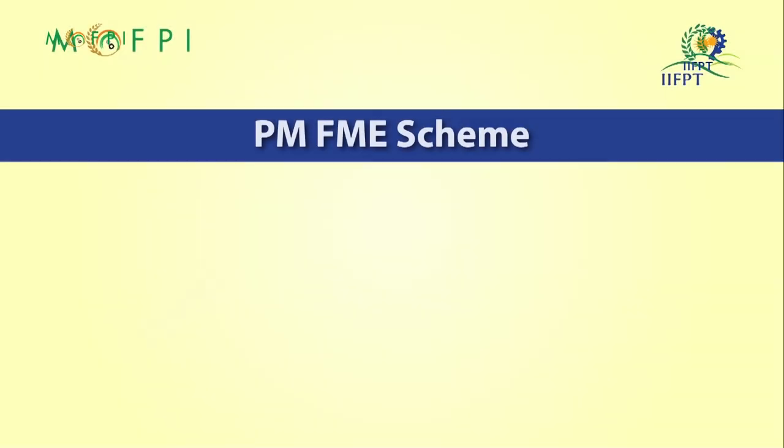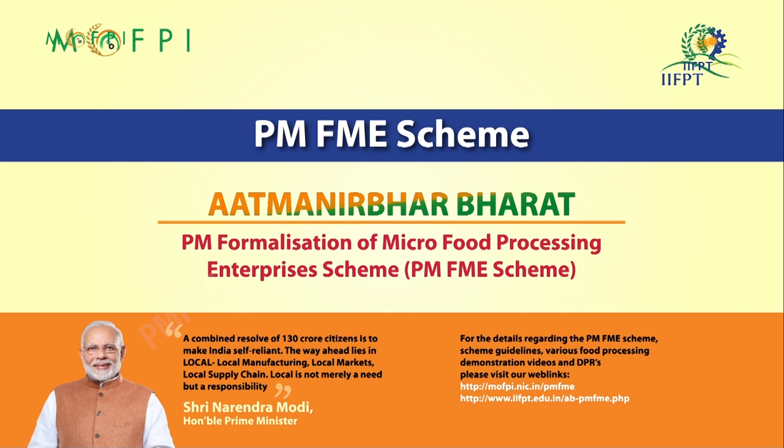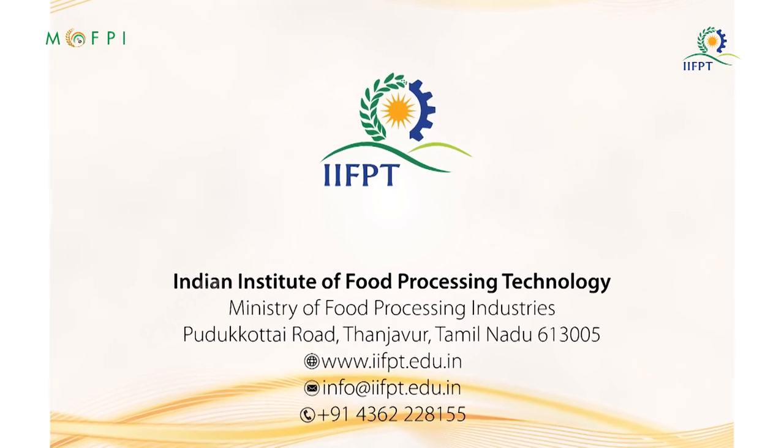Till now we have seen the demonstration of fig paste processing. Under the PMFME scheme and Atmanirbhar Bharat Abhiyan, the Ministry of Food Processing Industries in partnership with state and UT governments has launched an all-India centrally sponsored Prime Minister Formalization of Micro Food Processing Enterprises scheme for providing financial, technical, and business support for upgradation of existing micro food processing enterprises. For more details, please visit the web links given here.